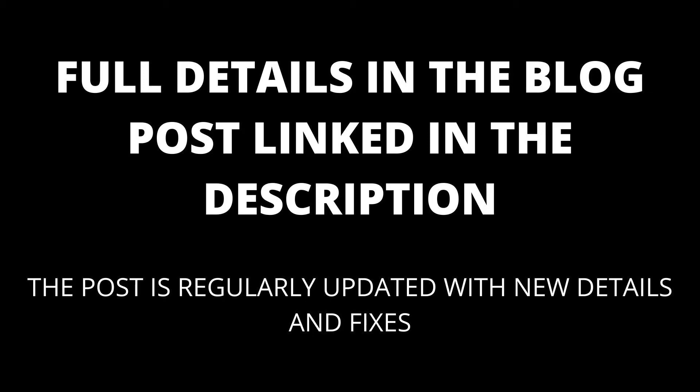Full details are in the blog post linked in the description, which will be kept up to date with any new details. Many AirPods users have found that even after placing their AirPods in the case, they won't disconnect from the paired device. This is a serious issue because the AirPods will continue to stay on, won't charge properly, and might be losing power. Let's explore the possible reasons why they won't disconnect.